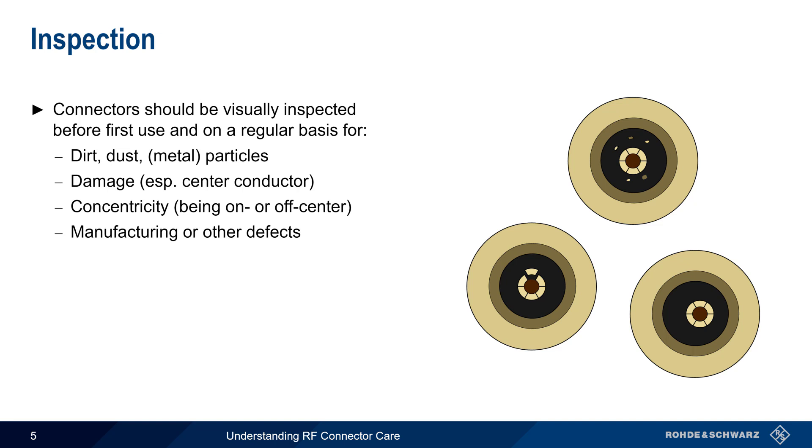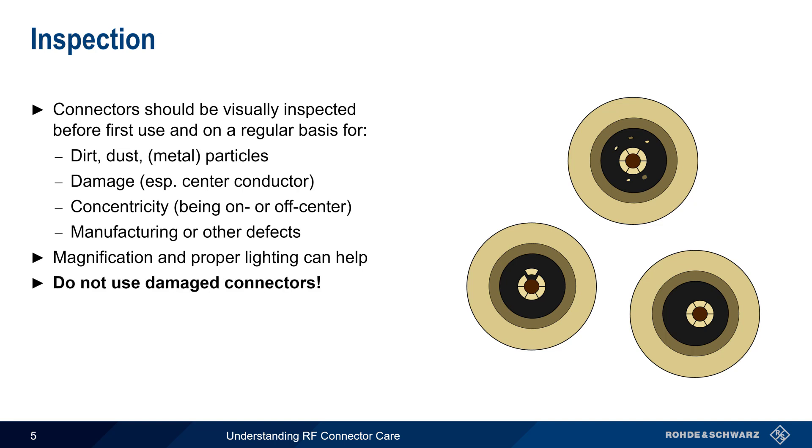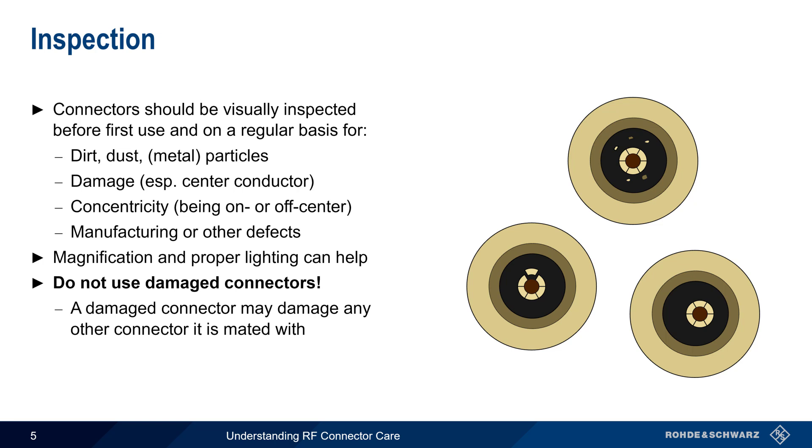Since RF connectors may be small and difficult to see unaided, magnification and sufficient lighting are recommended during inspection. And although it may be possible to physically mate them, damaged connectors should never be used. As mentioned earlier, aside from reliability issues, damaged connectors can also cause damage when mated to other connectors.